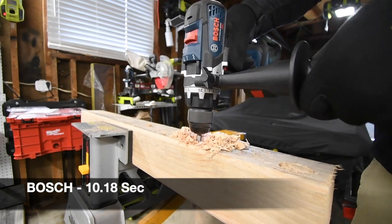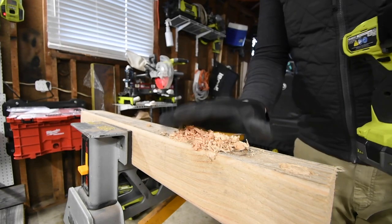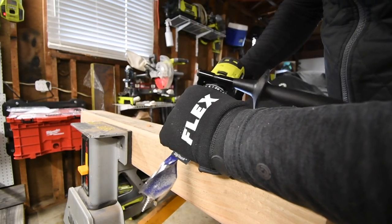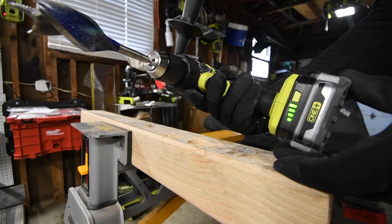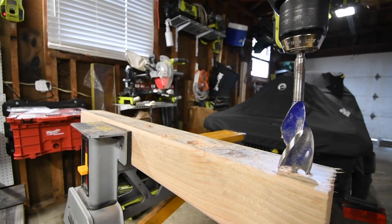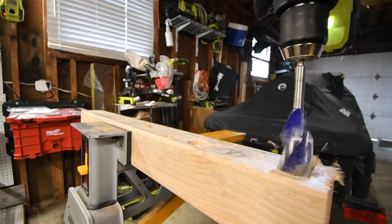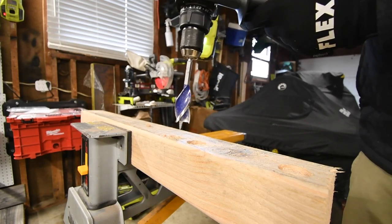It's on drill, speed 2, battery is full again. Ryobi is next — it is on drill, speed 2, battery is full again. Let's see — it probably won't. Nope, it requires speed 1. So let's do it right here.